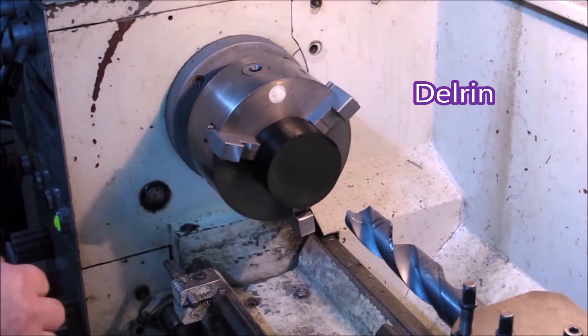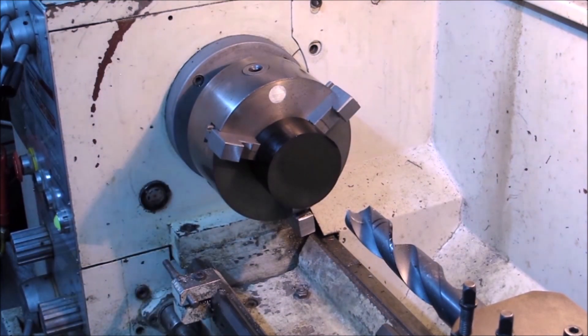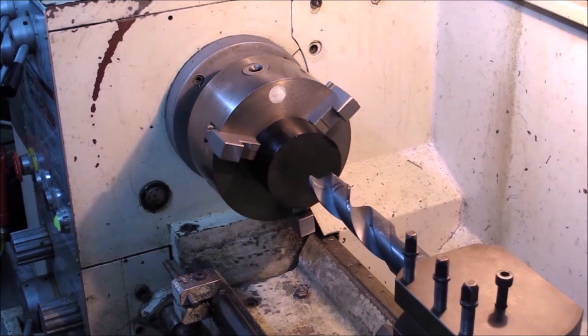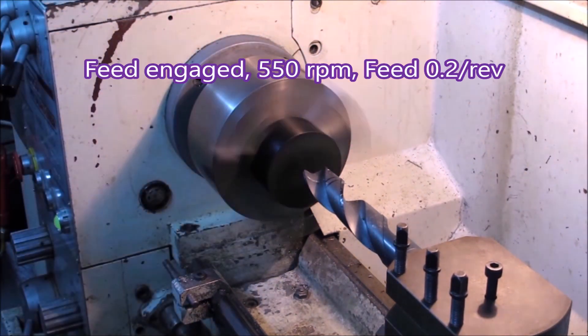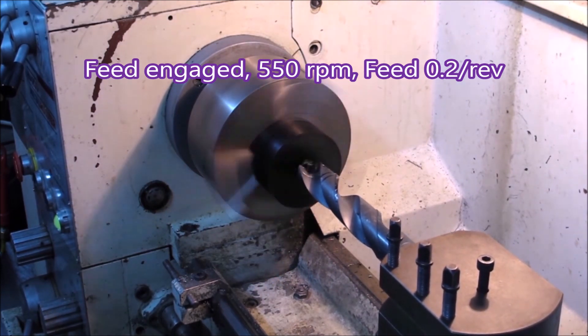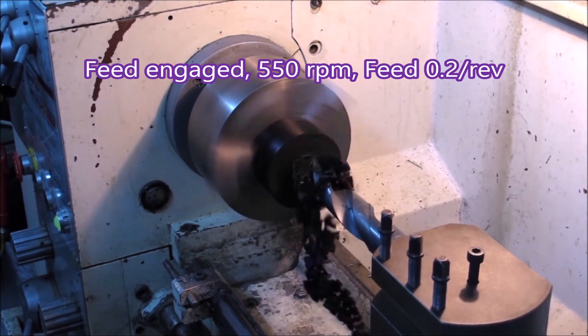This makes drilling so easy in these bigger sizes. This is just a piece of Delrin that I needed that size hole in, but I'll drill a piece of aluminium in a minute, which is what I used to drill all the time.